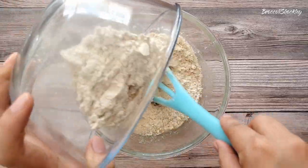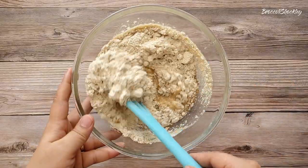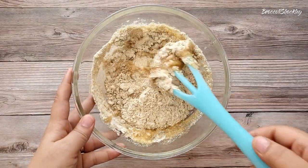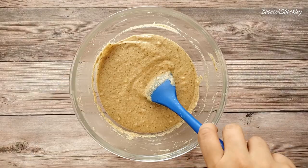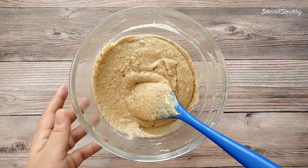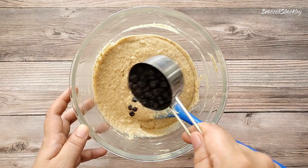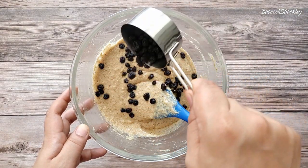Add the dry mix into the wet mix and gently mix everything. Optionally, you can also add some dried blueberries, raisins, or chocolate chips.